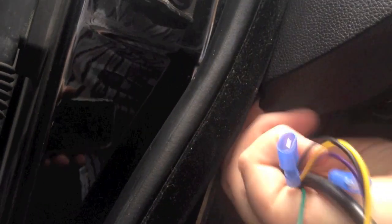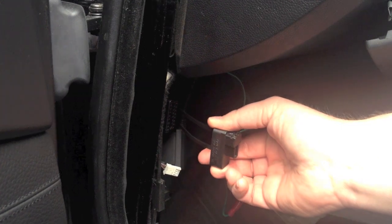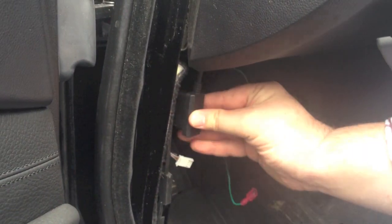Remove the diagnostic port cover. Route the harness up through the lower dash and into the front of the dash vent opening. Plug in the diagnostic port connector.